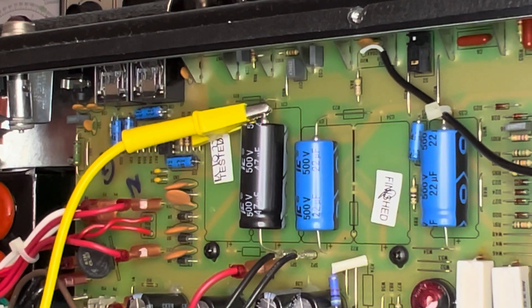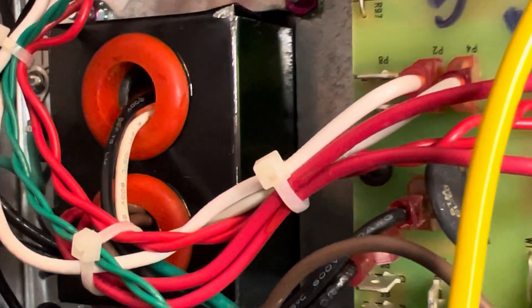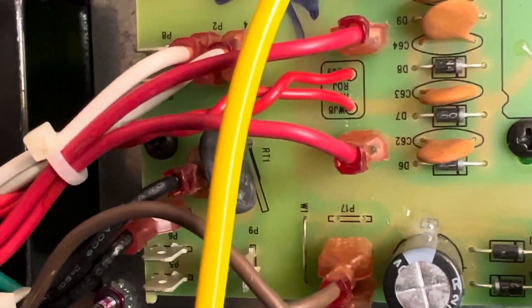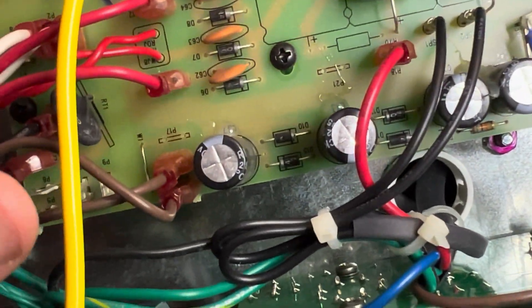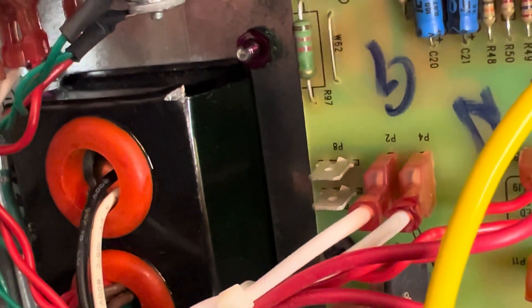The George Benson models are pretty interesting. Take a look at the power transformer — there's the model designation there. These are actually glued-on silicon rings. That is a proprietary transformer for this particular model. It almost feels like there's a shield there — the way the sides are bent, it feels like a shield, maybe a little Faraday cage.